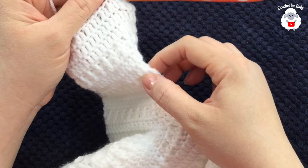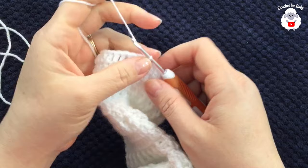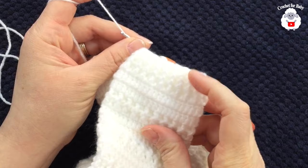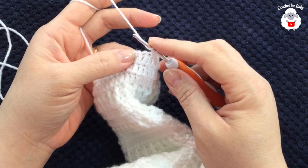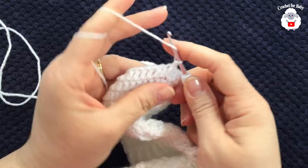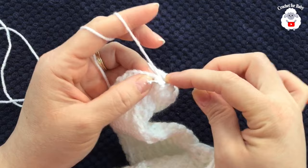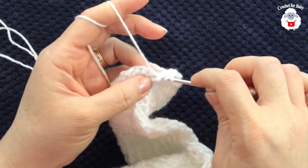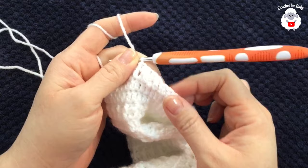I completed 14 rows on the sleeve total. The last row was the third regular double crochet row of a set. Now chain one and for the cuff section, instead of front post and back post double crochets, we'll work front post and back post half double crochets: yarn over, insert hook front-to-back, grab loop and close. Alternate front post and back post half double crochets all around.